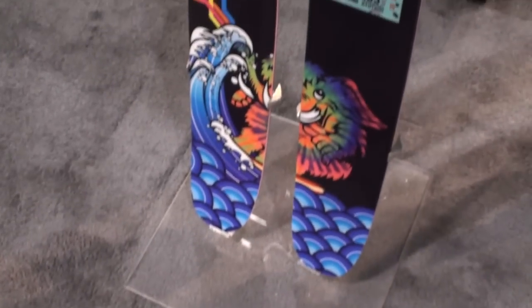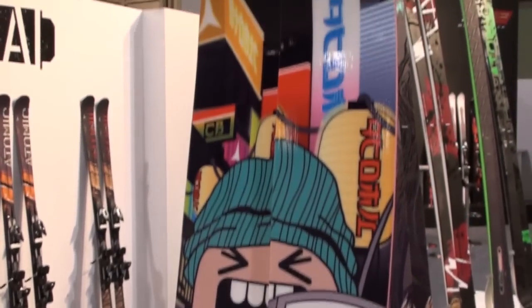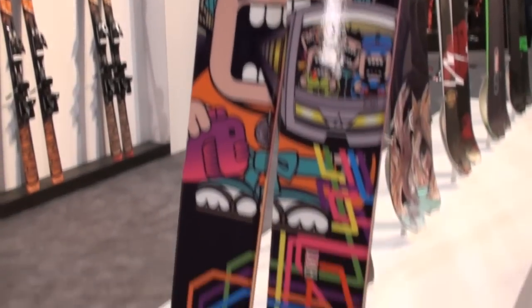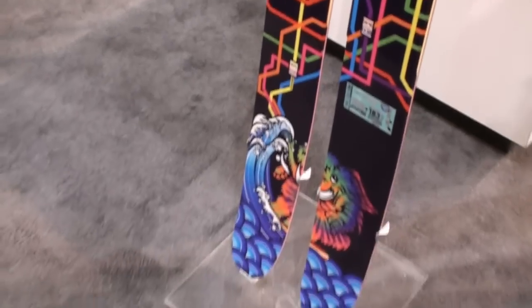Degas 2009, reporting live from the Atomic booth. So this is the new Bent Chetler — it's a co-model for Chris Bent Chetler. Obviously one of our Atomic riders designed his own ski. A lot of new stuff from Atomic this year, real athlete-driven products, being innovators again in the big mountain free ski scene.